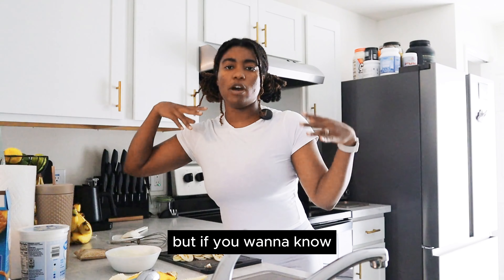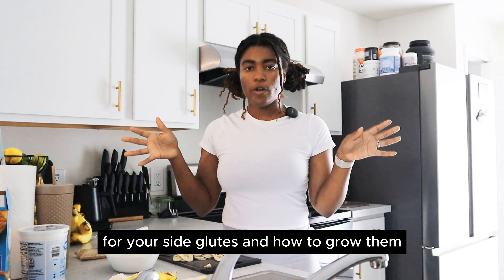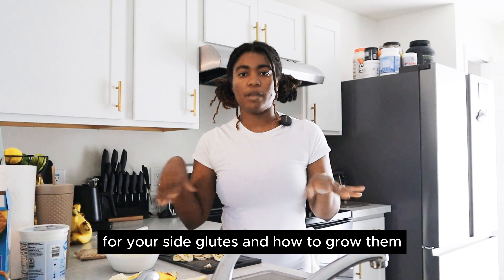I will link a workout right here. If you want to know the specifics of what exercises to use for your side glutes and how to grow them, check this video out.